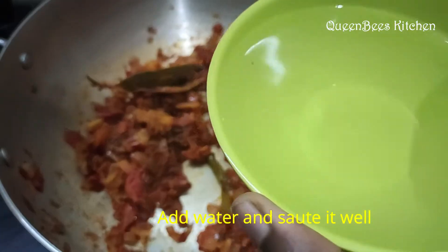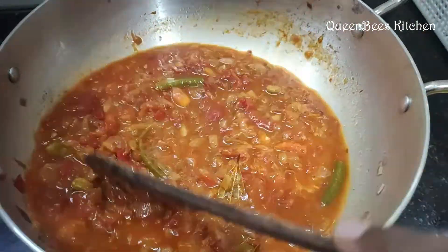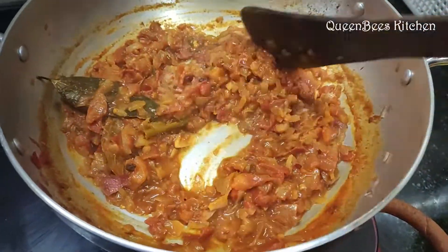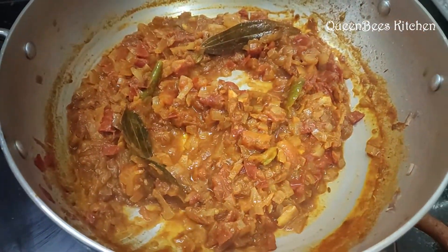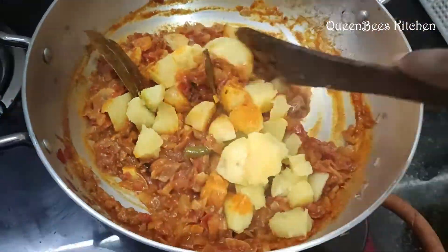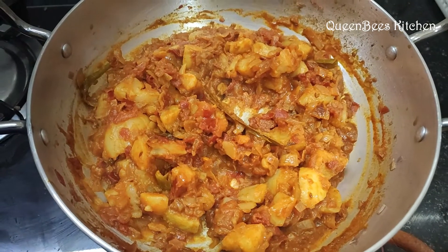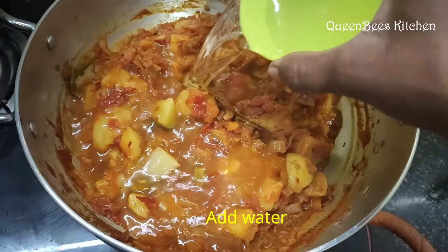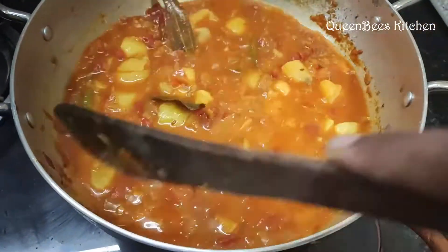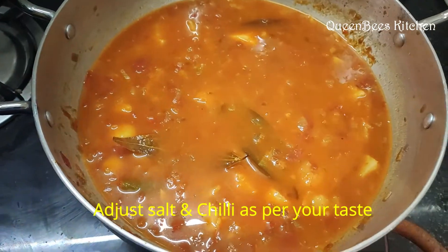Once you add a little bit of sauce, add it in and stir. Let's mix the masala well. Now we mix the masala — mix it well with the gravy.